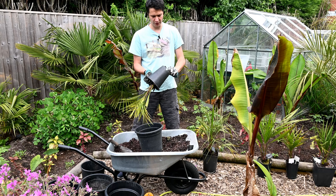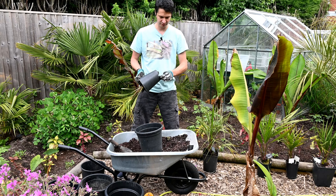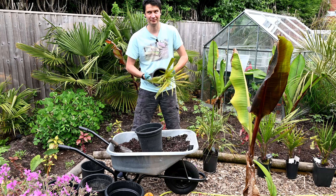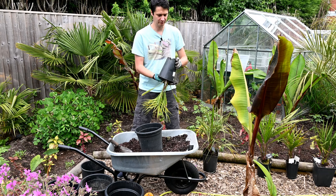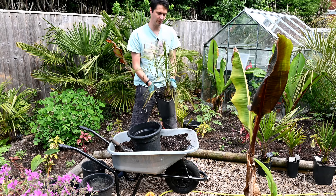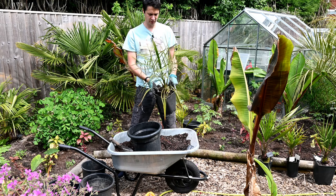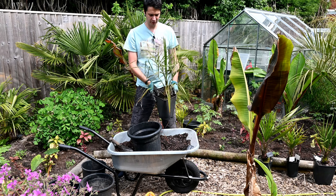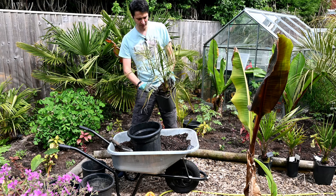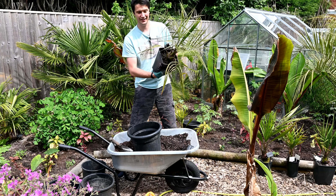All I'm doing is nipping off the base of the roots where they've gone through the pot, and hopefully with a bit of squeezing it should come out. The next palm we're going to pot up is this Butia-Jubaea F3 hybrid — crossed three times. It's a really healthy, green-looking plant with quite elegant leaves and a decent-sized base, so hopefully this one will come out easier than the last one.